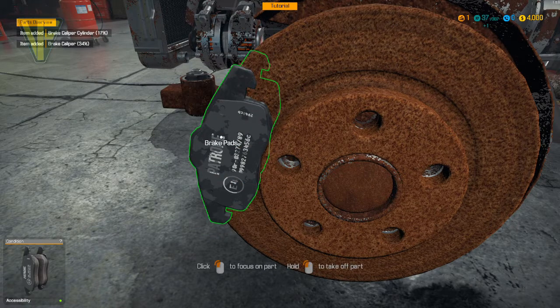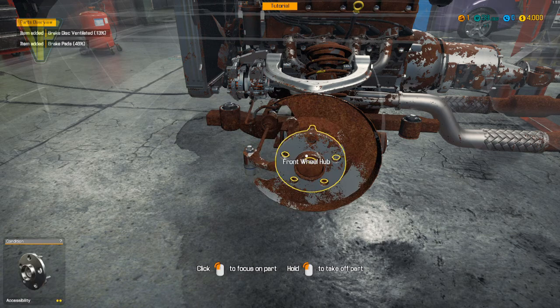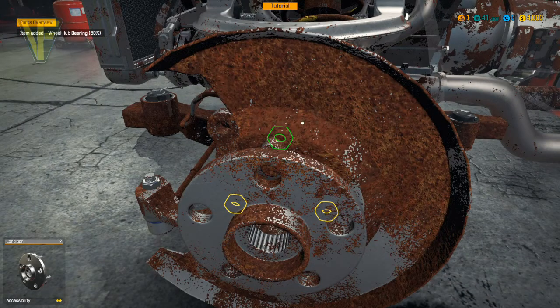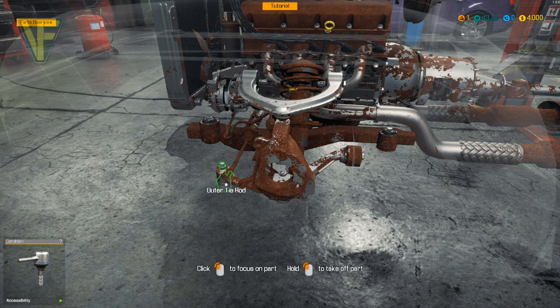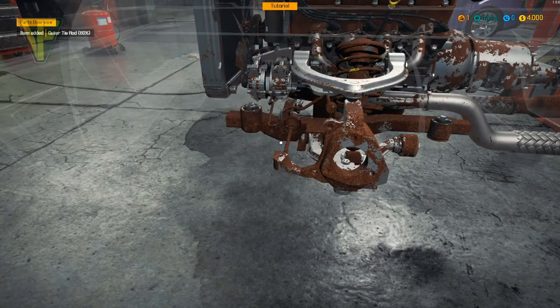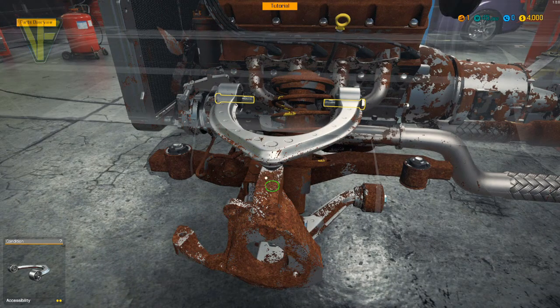Brake caliper off, brake pad off, disc ventilated, and wheel hub cap. The bearing needs to come out, then we can get the hub off. I do find the mouse a wee bit sensitive in this game and there's no way of altering that. We'll need to get rid of that, there we go, and then the tie rod and suspension arm we can get from here as well.